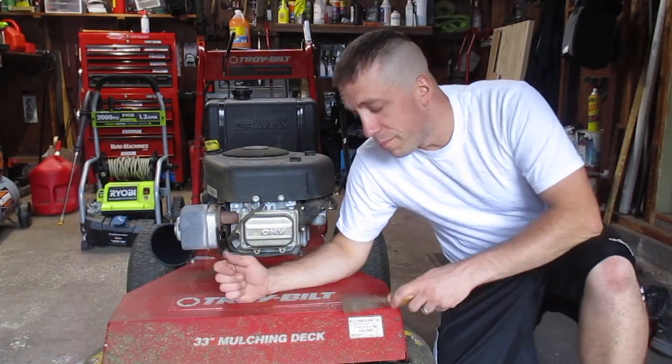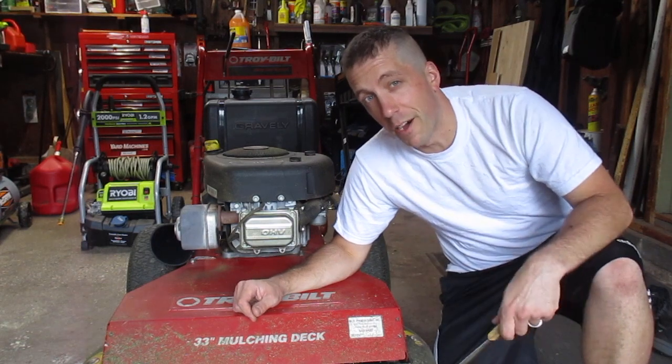So the next time you go to mow, you might want to check under the deck first and see if it needs to be cleaned out. Thank you for watching.